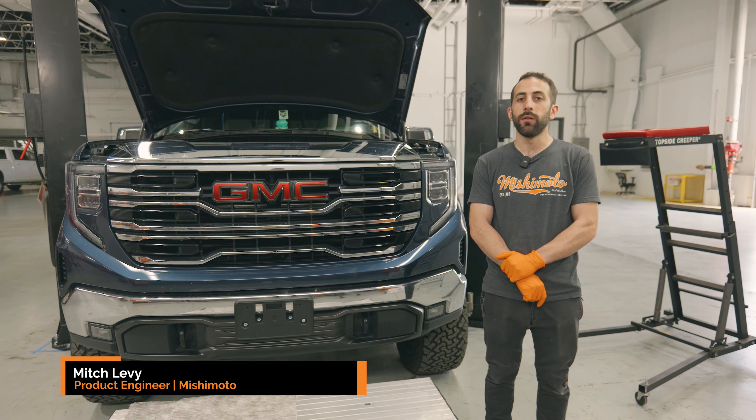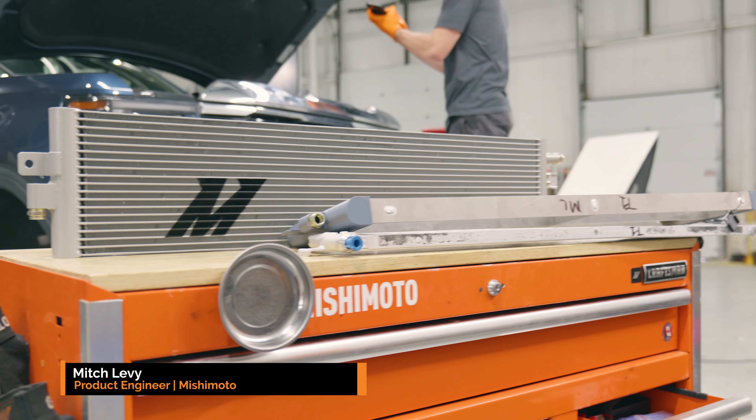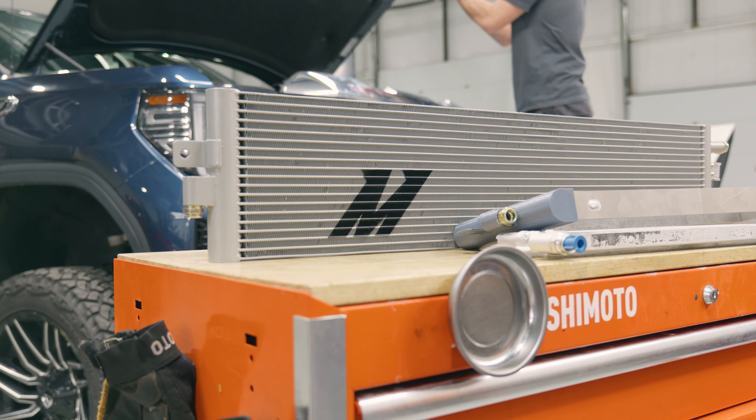My name is Mitch and today we are installing a transmission cooler for the T1-1500 series GM trucks.